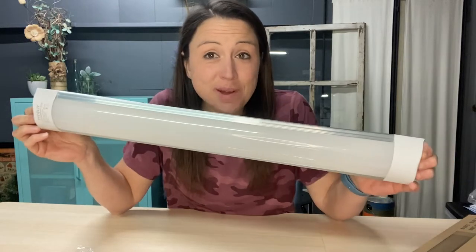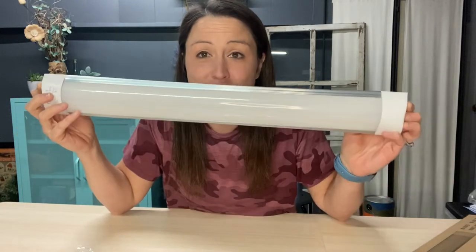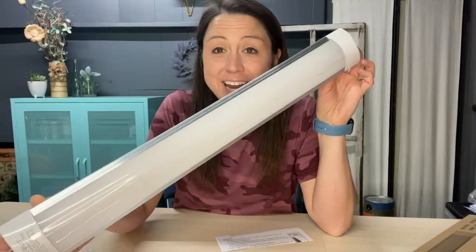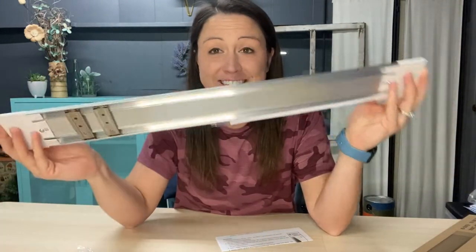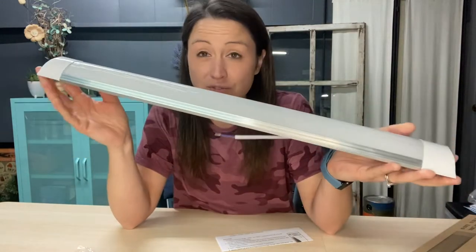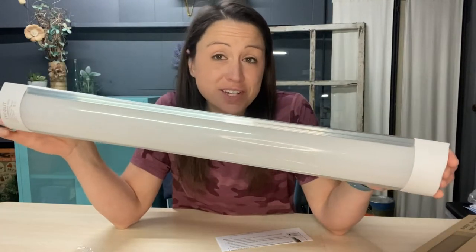Today we are looking at this 20 watt, 2,400 lumen light bulb. It has a 130 degree wide angle, so you are able to get that 6,000K cold light everywhere you need. It is bright, it is functional, and you can go ahead and mount and install this yourself.